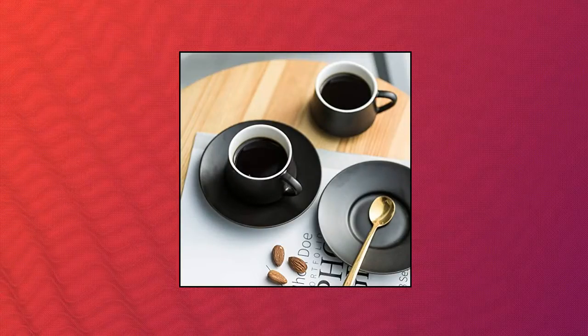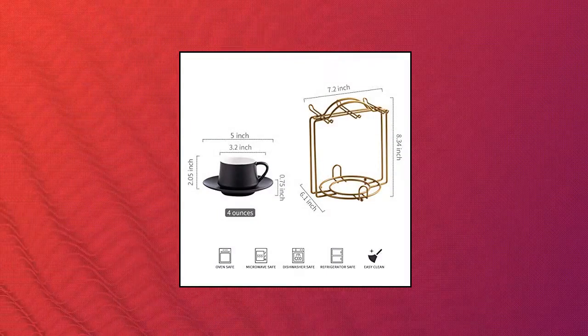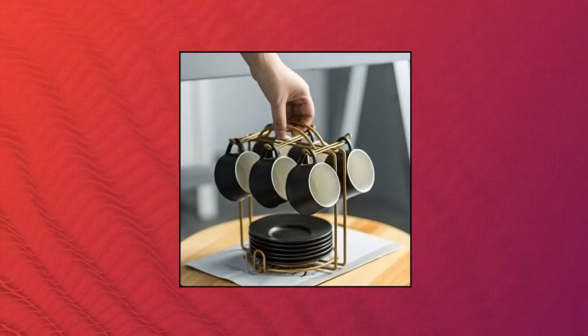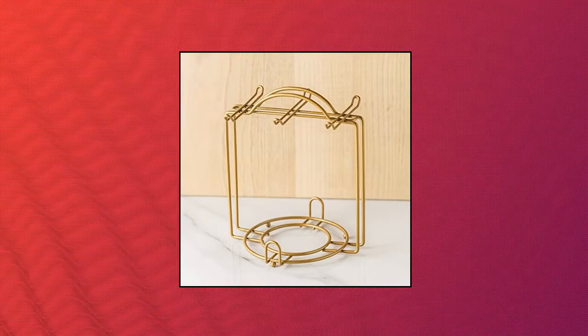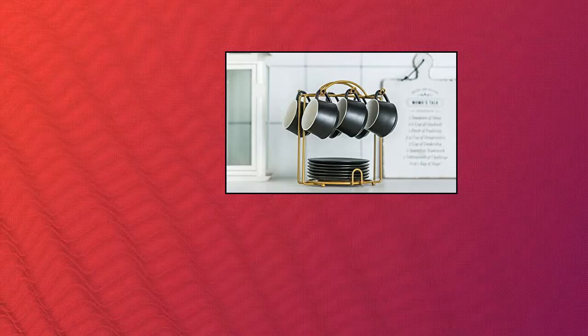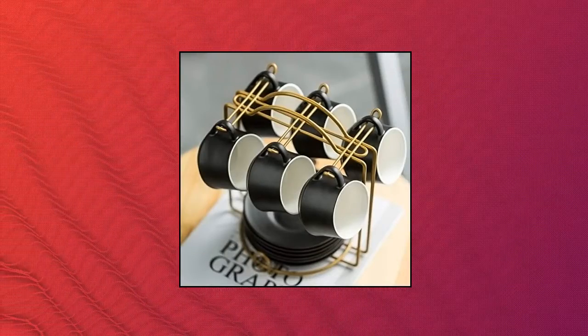Yacian Espresso Cups with Saucer Set with Cup Holder, 4 oz, Cappuccino Cup Set of 6. Improve quality of life and practicality. The combination of the coffee cup set and the iron frame can prevent the cups and saucers from being randomly placed, thereby saving space. The handle on the top of the iron frame is convenient for holding and putting the coffee cup set.